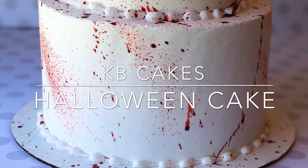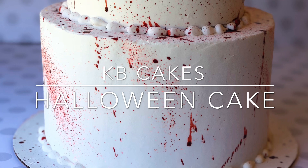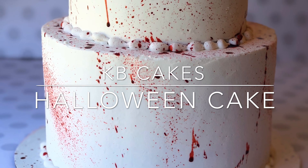Hey guys, welcome back to my channel. Today I'm going to be showing you how to make this super easy Halloween themed cake. So let's get started.